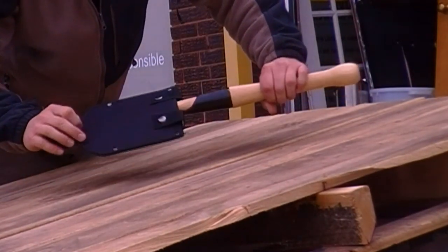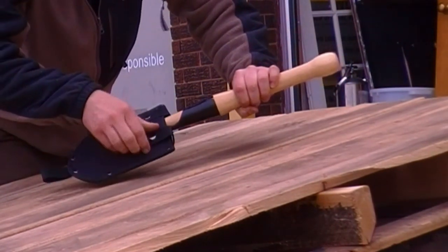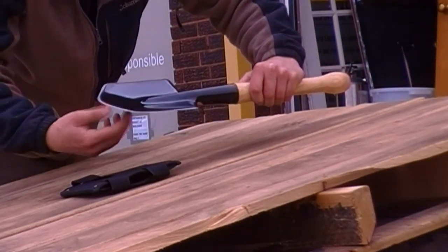I just got this Cold Steel shovel — love it already. Haven't even used it and I know I love it. Look at this sheath. Well done, Cold Steel. Sharpened from the factory — not bad, good edge.